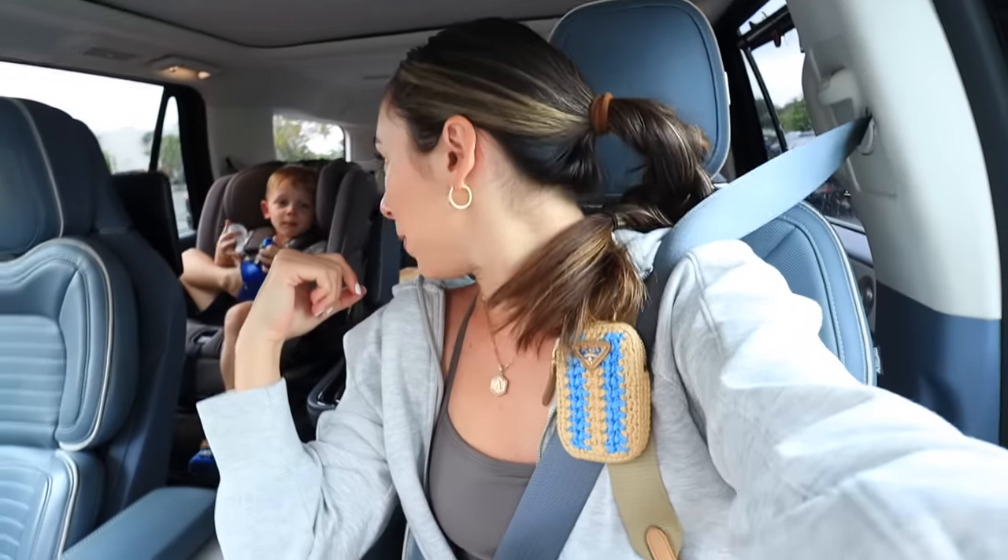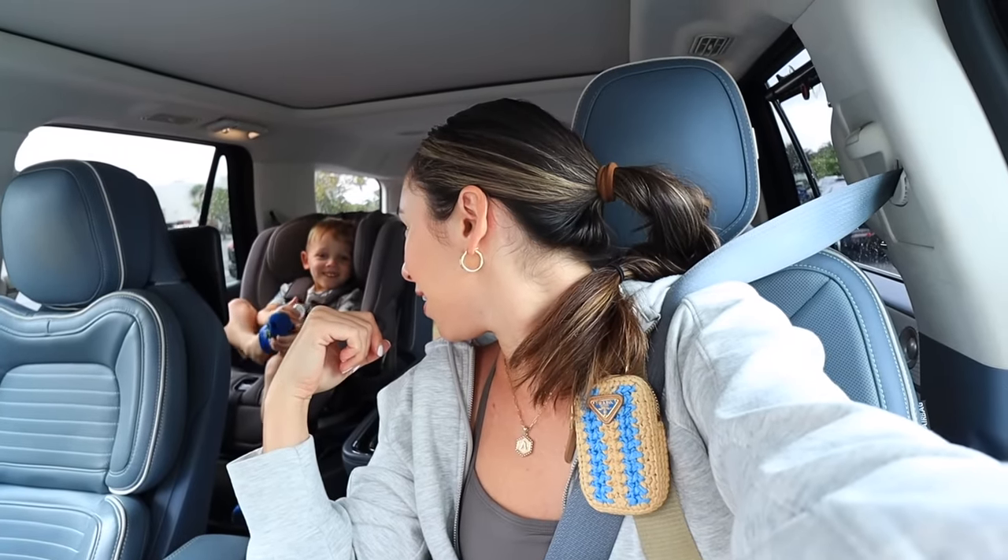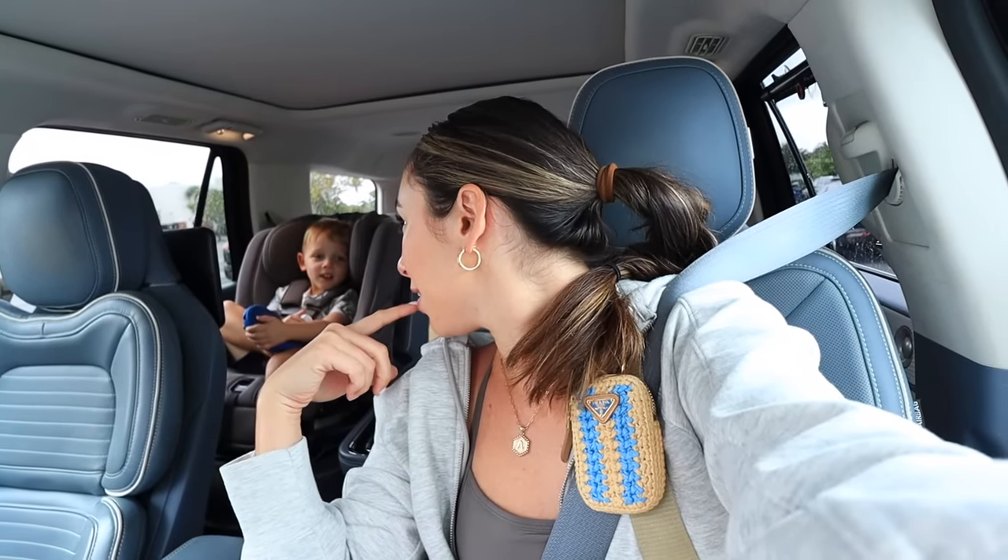Now we get into the most fun part, which is all of the personalization. I went to go pick up some supplies to finish up this project — I need some gold paint, hardware, and some decorative items. We're going to use a mix of items we already have to decorate the shelves and some new items I find today.